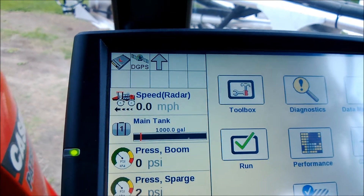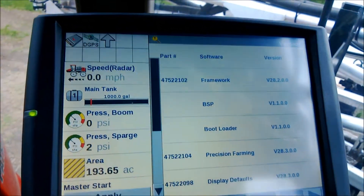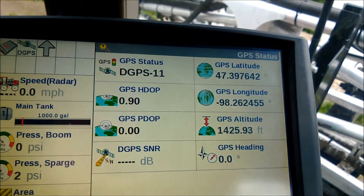You can see right here that we are getting correction. If I go to Diagnostics and then GPS, you can see I'm getting all my information and it should run.